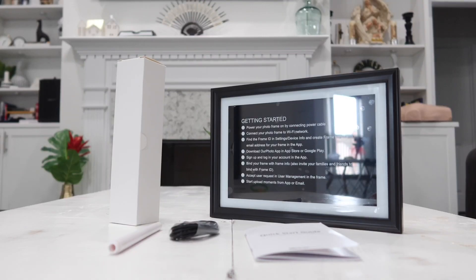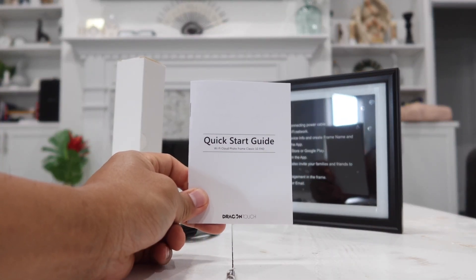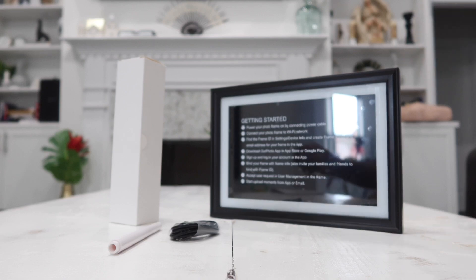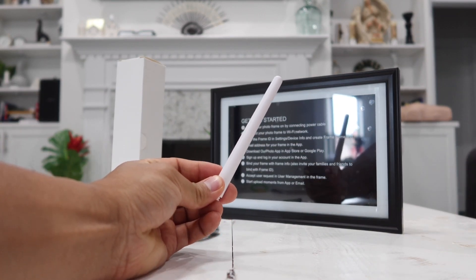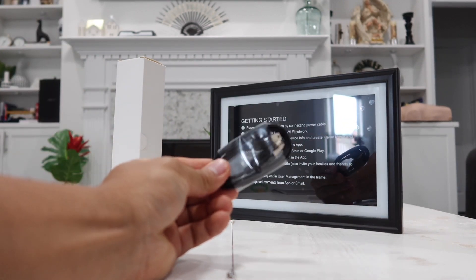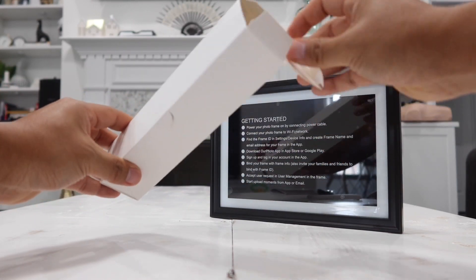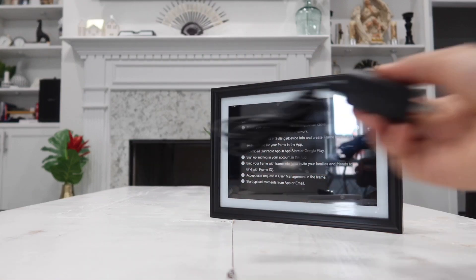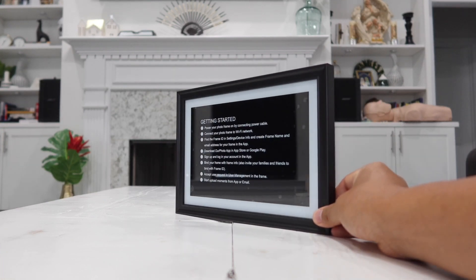Here's everything that was inside the box. First, we have a quick starter guide that shows exactly how to use every single feature of the smart photo frame. Next, we have a picture frame stand which attaches to the back of the frame. We also have a USB to mini USB adapter, a power adapter, and last of all, the 10.1 touchscreen smart photo frame itself supporting 1920 by 1200 IPS.